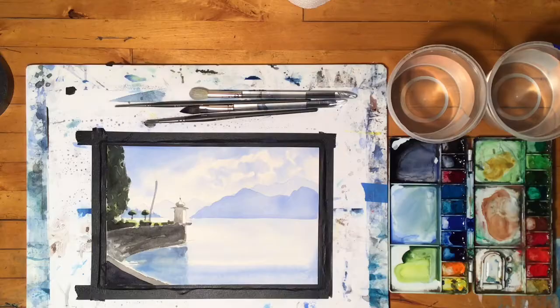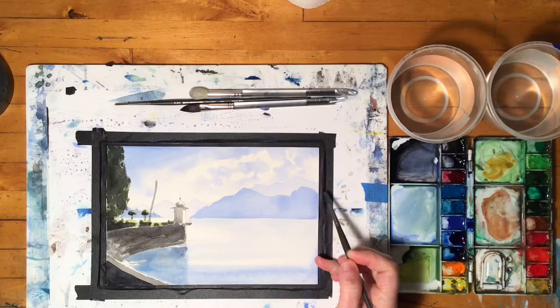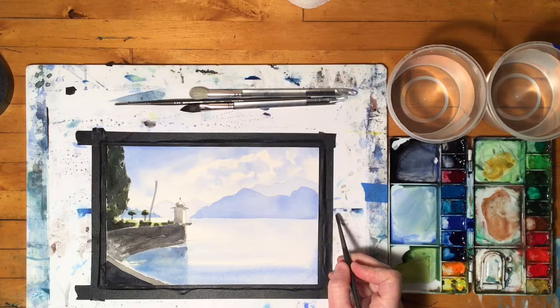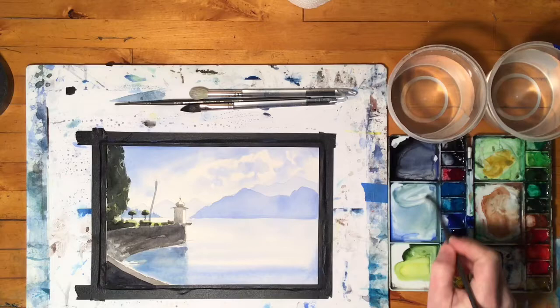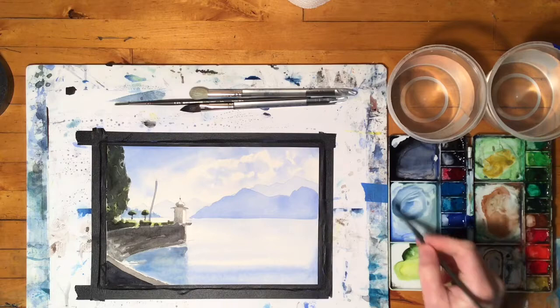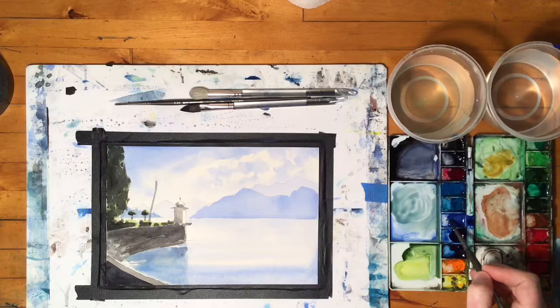Let's go take a look at the reference photo. What we see is a little bit of change in value here — it gets a little darker and a little bit more green at this point of the peninsula. Bellagio, the town, is right over here. It's quite a bit closer to us than anything back here, so we can start to see a little bit more green color. I'm still using the cobalt blue but mixing just a little bit of sap green in there.